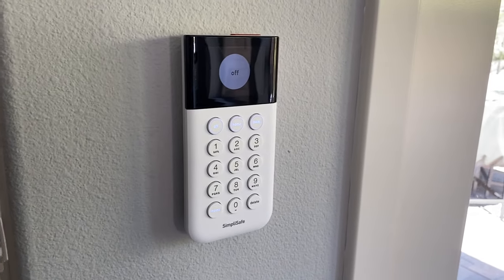Let's load up the SimpliSafe app and take a look at it. Up at the top we have our statuses: system off, home — which keeps the perimeter armed like doorways and windows — and away, which arms everything. Down here we've got the history we can look at. Clicking on history shows everything that's been happening with the system: what time it happened, when there was a recording, what actually happened — system disarmed, camera detected, entry triggered.